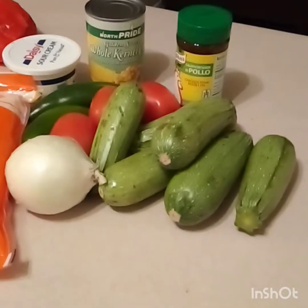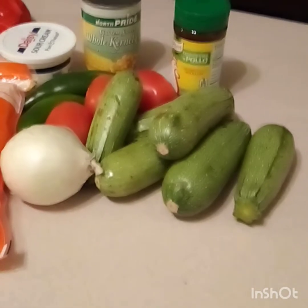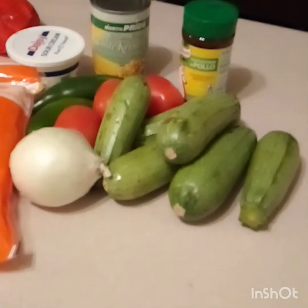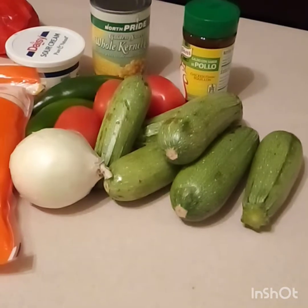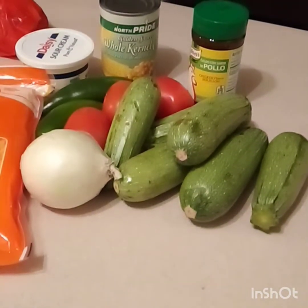Hey guys and welcome back to my channel. Tonight I'm back with another one — I'm gonna make some cheesy calabazas, which is basically cheesy squash or cheesy zucchini, and I'm gonna pair that with a side of ground beef quesadilla.